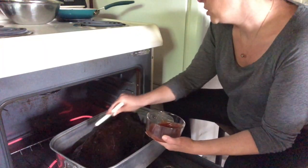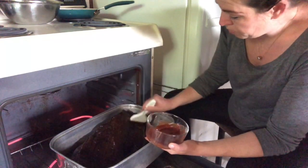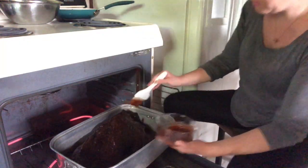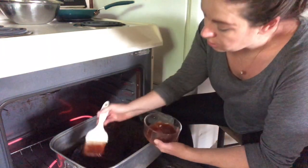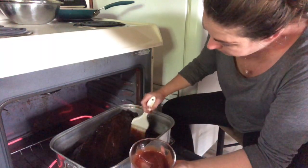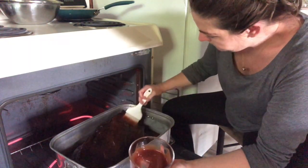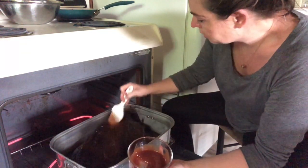Now if it was just me eating this I probably wouldn't put BBQ sauce on it at all. I would have just used my spice rub and called it a day. But because my husband is eating this and other family members, I decided to go ahead and put some BBQ sauce on.